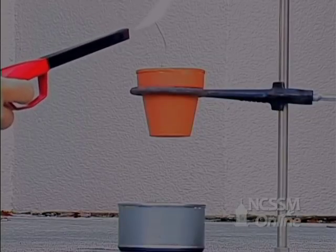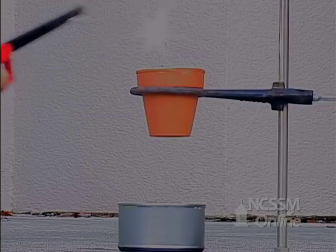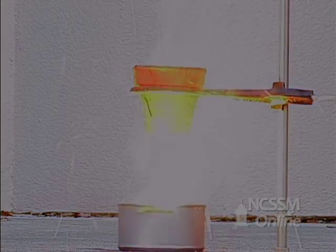The reaction is extremely exothermic. It is an oxidation-reduction reaction between the aluminum and the iron 3+ ion. The iron 3+ ion is reduced by the aluminum to iron metal.